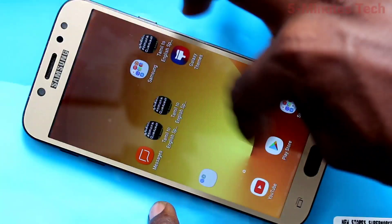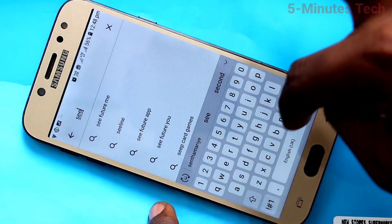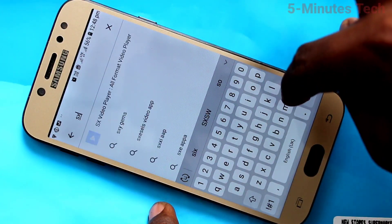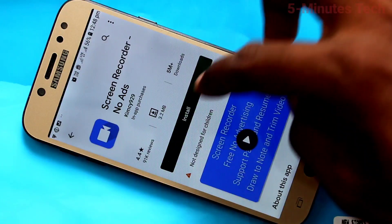First of all, go to the Google Play Store and open it. Search with the term 'screen recorder' and click on it.